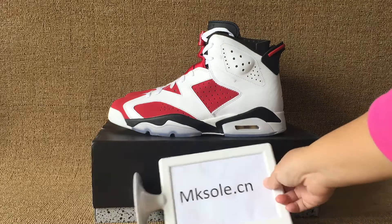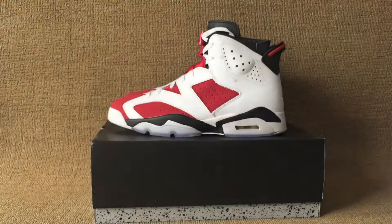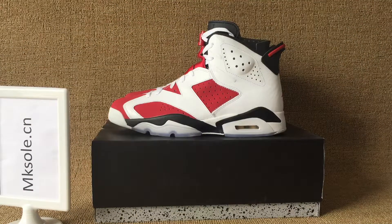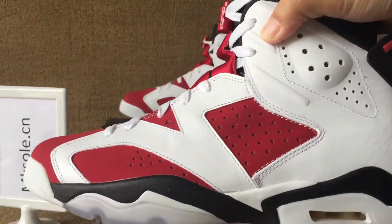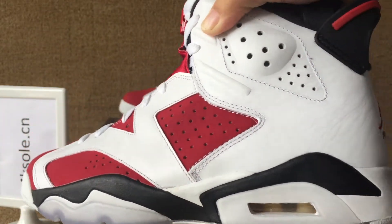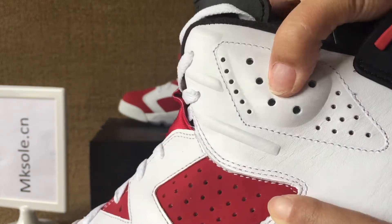Hello everyone, nice to see you. Welcome to my website, the place for all your favorite suits. Today I'm so happy to introduce the Jordan 6s coming. Check out this side — red and white, green white leather collar, and it has seven holes in this part.